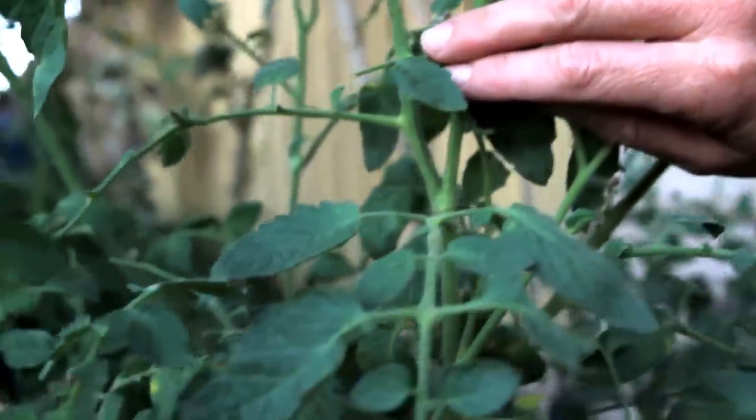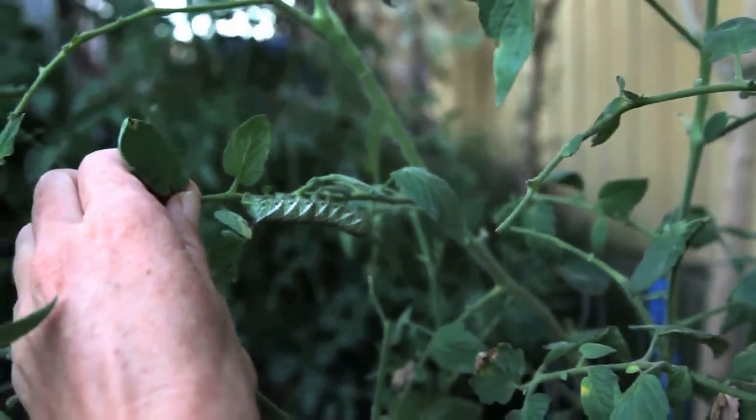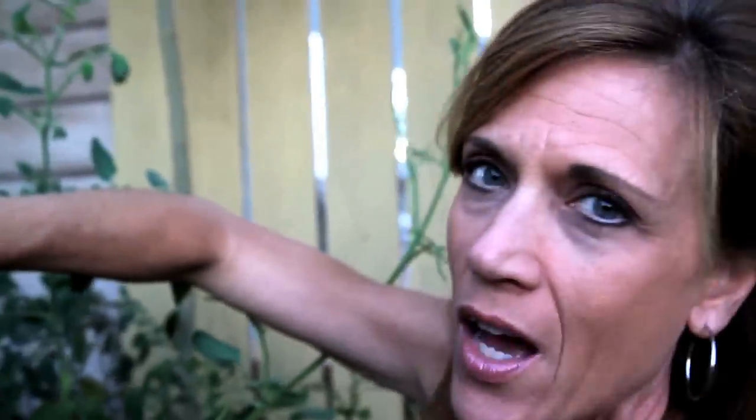Oh my gosh, look at this — another one right here. Two on this plant. They are literally eating this plant alive. If you've never seen one of these before, let me tell you, they are without a doubt the ugliest garden bug ever and probably the most destructive.